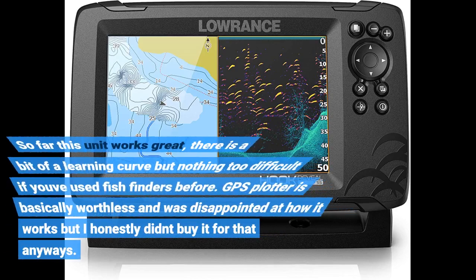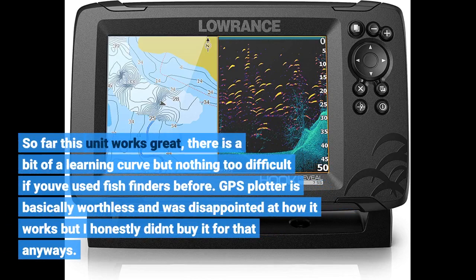So far this unit works great. There is a bit of a learning curve, but nothing too difficult if you've used fish finders before. The GPS plotter is basically worthless and I was disappointed at how it works, but I honestly didn't buy it for that anyways.